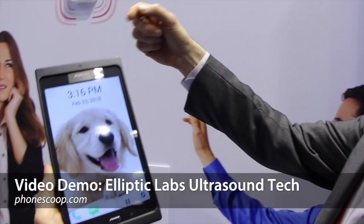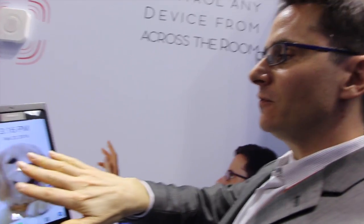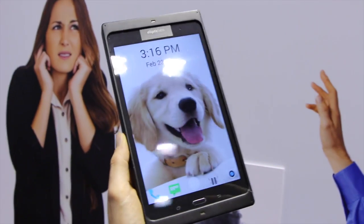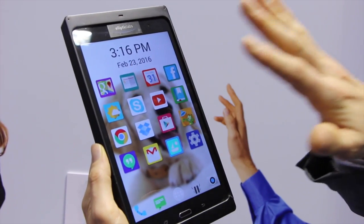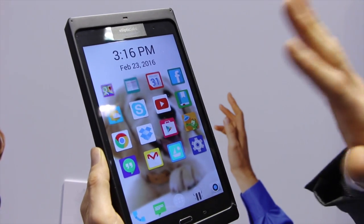We send an ultrasonic sound wave from the speaker. It bounces off the hand and gets picked up by the microphone. That way we're able to measure the distance from the hand to the screen.